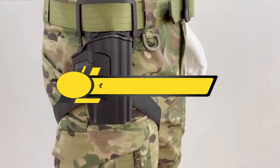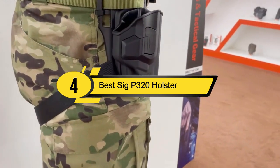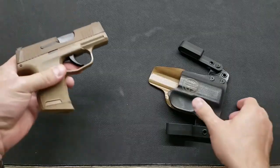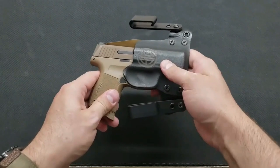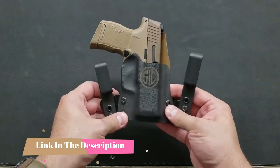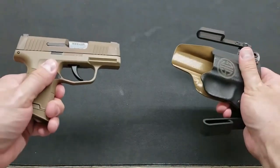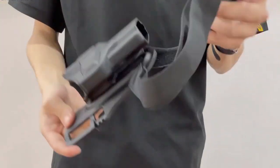Hi everyone, today we're going to take a look at the four best SIG P320 holsters on the market for this year. First we're going to show you our four best picks, then we'll talk about what you should look for before buying a SIG P320 holster. You can find timestamps and links to all the products we mentioned in this video down in the description below.